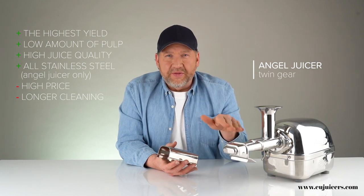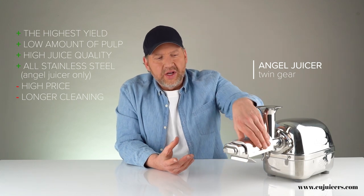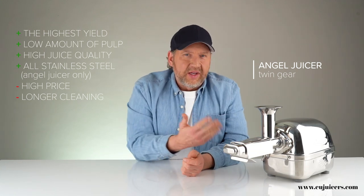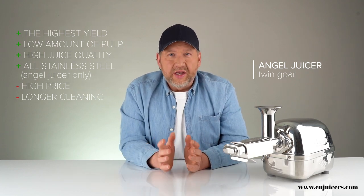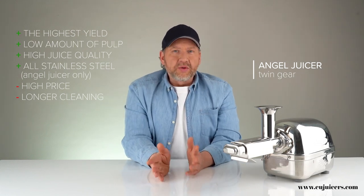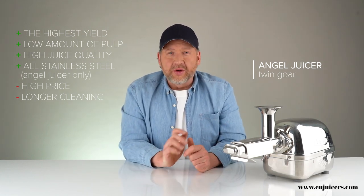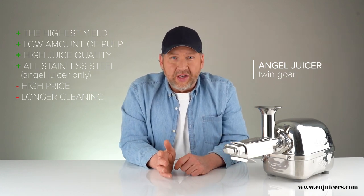So this is something for the hardcore juicing enthusiast — someone who wants high yield and doesn't mind giving it the care and love a specialized machine like this needs to keep it clean and operating well. But if you absolutely want the most yield, and in the case of the Angel, you want no contact with plastic, that is the way to go.